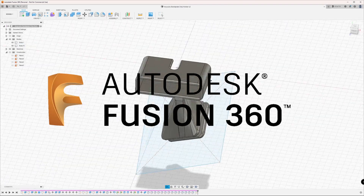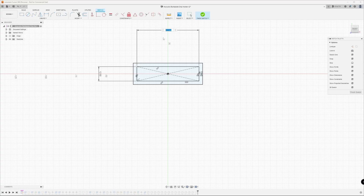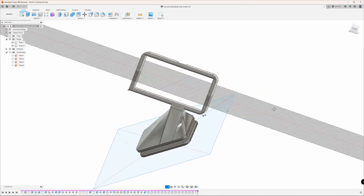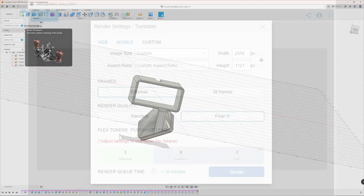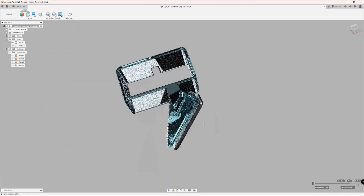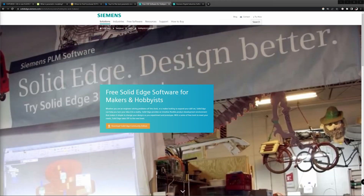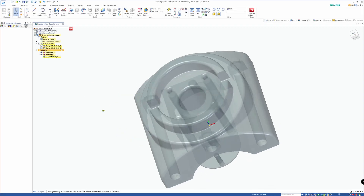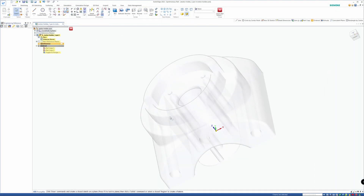Fusion 360 from Autodesk lets you use the CAD software that professionals use in the industry. It comes with some limitations, like having to renew the free trial every year, only having 10 editable models at a time, and some functions only available when buying tokens — though that's only necessary if you want professional 3D renderings or cloud-based calculations. Solid Edge on the other hand comes with a totally free community edition, with no restrictions as far as I know. Besides parametric design, it offers synchronous modeling as an interesting alternative, and it's absolutely worth taking a look at.